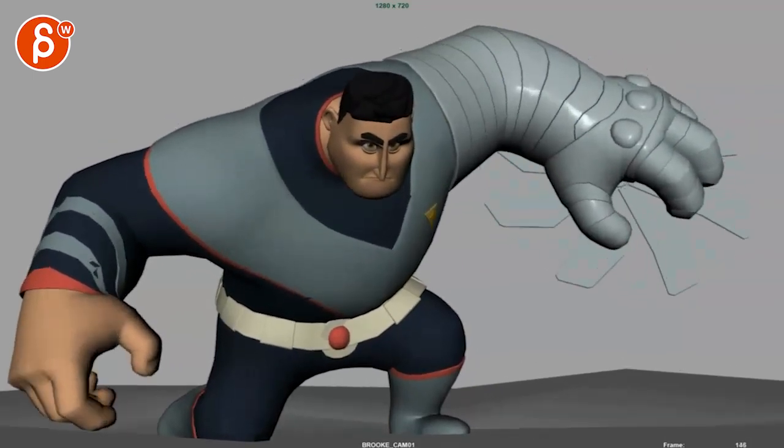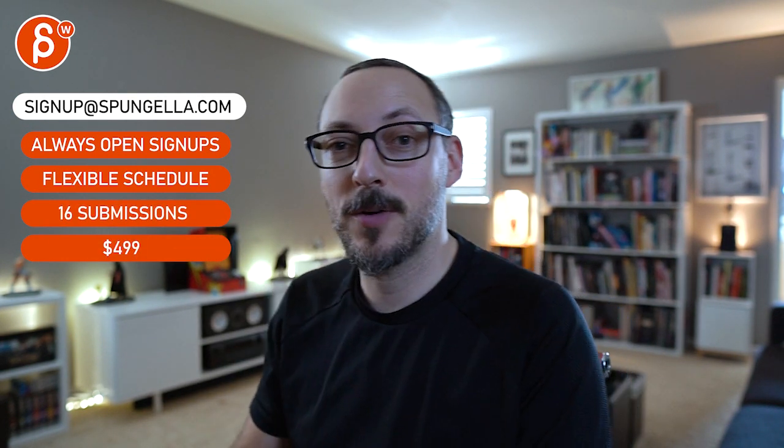All righty, let me know what you think and that's that. Thanks. There's an email, you can sign up, you can start whenever you want, you can submit whenever you want, you get 16 submissions. A like and subscribe would be awesome. All right, thank you.